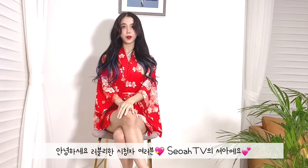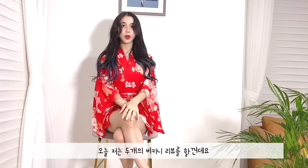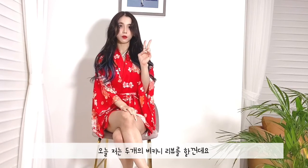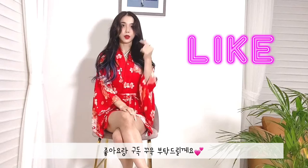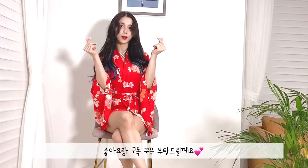Hello, my lovely viewers! This is Seok from SeokTV. Today, I'm going to do two bikini reviews. Make sure to like this video and subscribe since the subscription is live. Here we go!